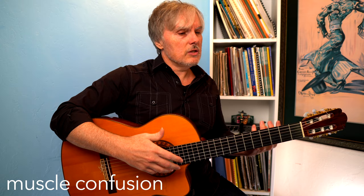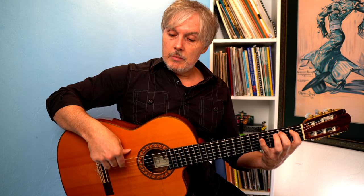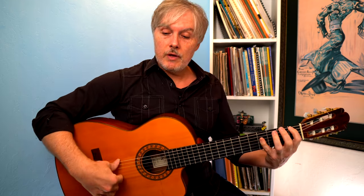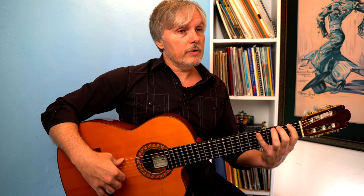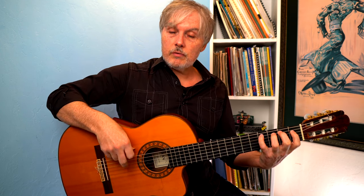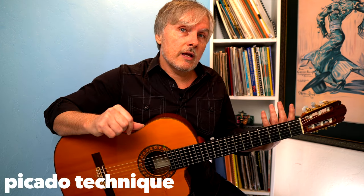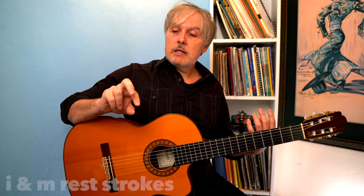This idea is the idea of muscle confusion. Once you get good at something, you've got to mix it up to keep your fingers on their toes. I'm playing nylon string guitar, so in the right hand I'm using index and middle. But speaking of muscle confusion, you could just use your thumb — thumb rest strokes, thumb free strokes — or your middle and ring, rest strokes or free strokes. For this entire video, I'm going to stick to picado technique, which is index and middle rest strokes, because this is really just about the left hand.